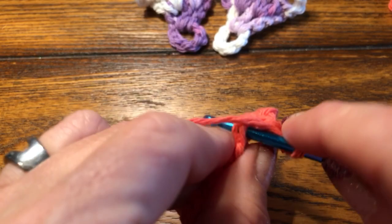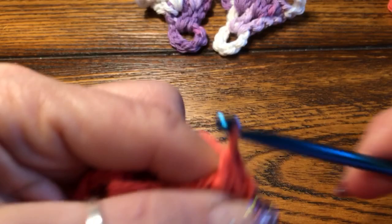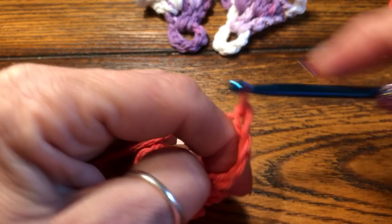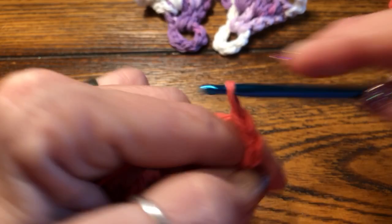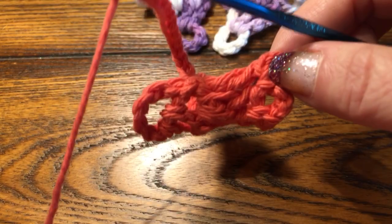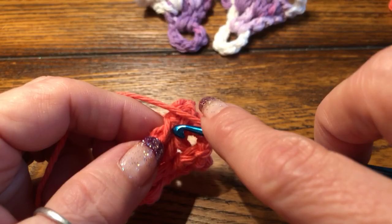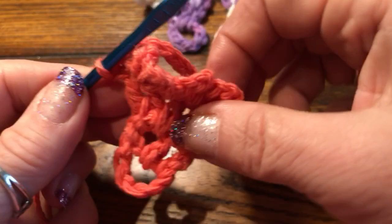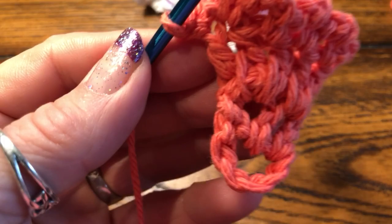And one, two, three single crochet. For our last single crochet, we're gonna go right in that chain stitch — single crochet. And now we're gonna chain 12 for the back of the heel — one, two, three, four, five, six, seven, eight, nine, ten, eleven, twelve — come around here and attach it with a single crochet. And you're done! You have created a little barefoot sandal in less than five minutes.